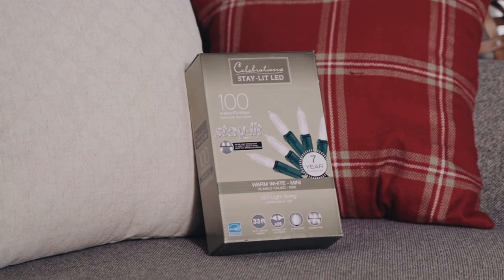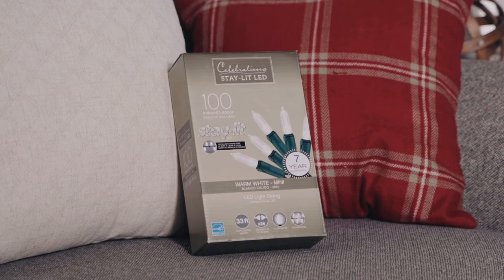You do want to consider the size of the tree when purchasing your lights. It's always a good idea to buy a couple of extra boxes. On the box it'll show the number of lights and the length of the actual cord. For this tree we're probably going to need two or three boxes of lights to get that extra special twinkle.